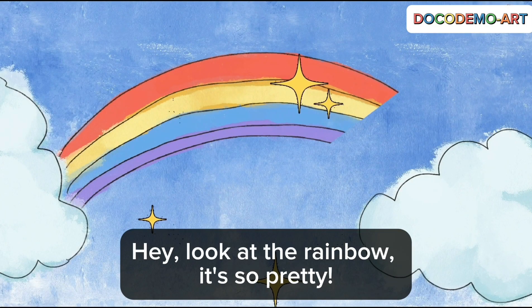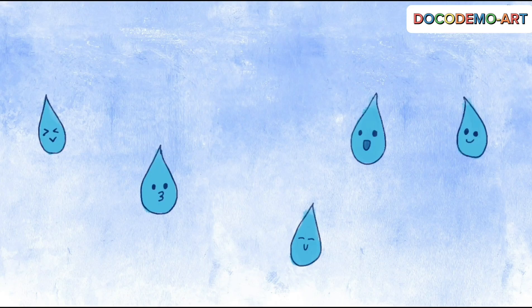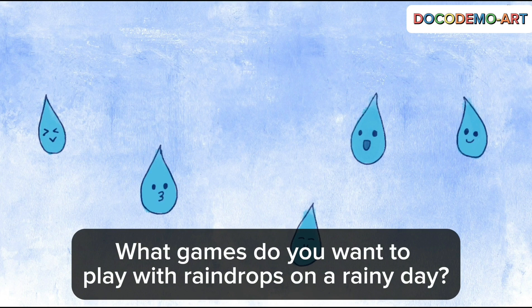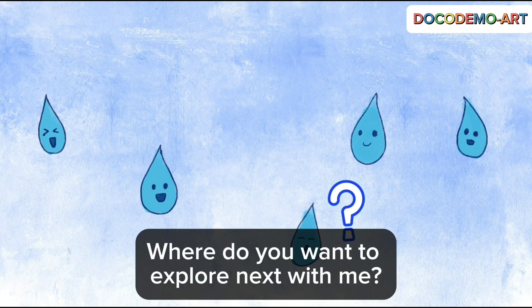Hey, look at the rainbow. It's so pretty. What games do you want to play with raindrops on a rainy day? Where do you want to explore next with me?